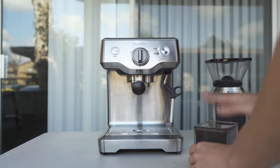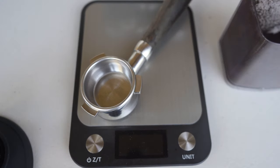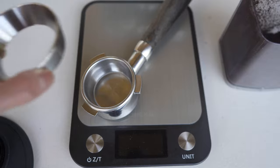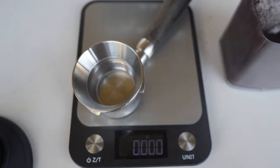Next up, we're going to be weighing our coffee. We're going to be pulling a ristretto shot, which is a 2 to 1 ratio. This means I'm going to weigh out around 16 to 17 grams of coffee and it should come out to around 32 grams in the end after I brew.